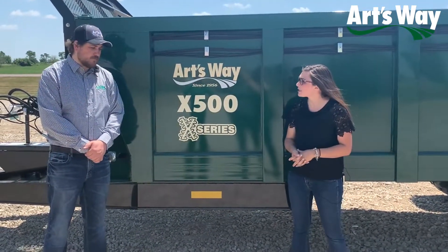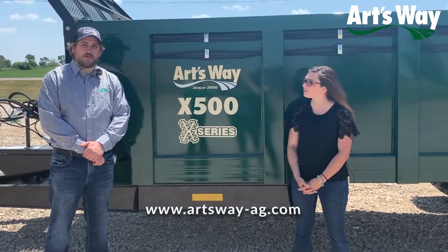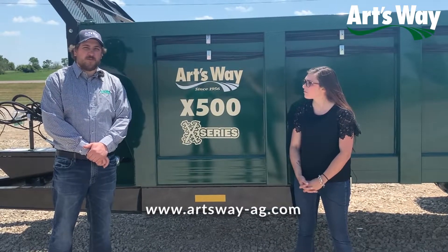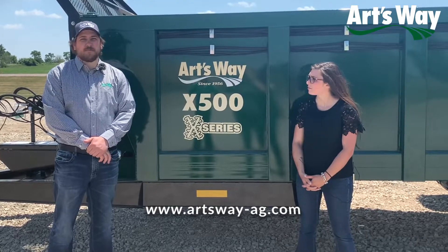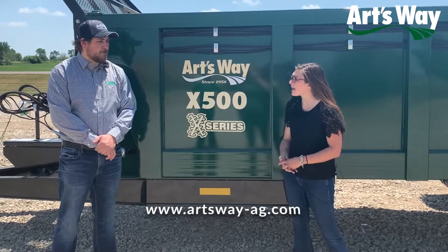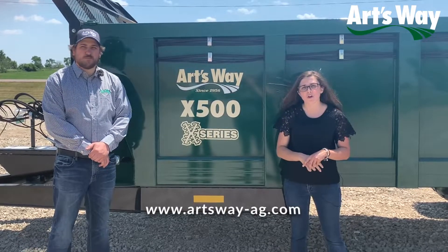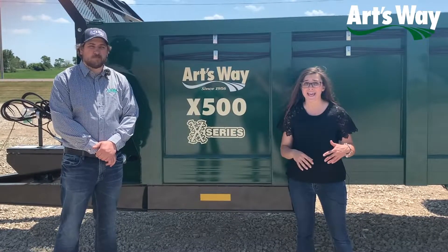Isaac, do you have any last words for us? Yeah, our entire line of X-series manure spreaders are industry-leading in their robustness and quality with a spread pattern that is second to none. And the X500 is no exception. Well, thank you so much for your time today, Isaac, and thank you all for listening in. Make sure that you go to our website, artsway-ag.com, to find your local dealer and get your manure spreader on order today.